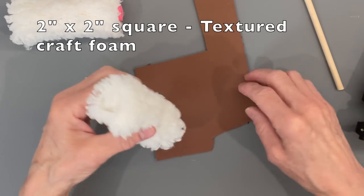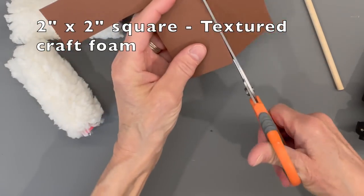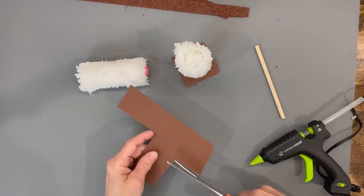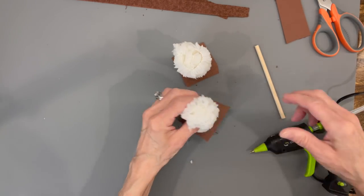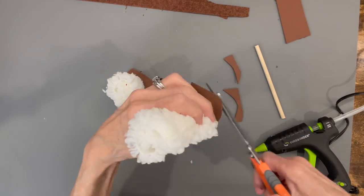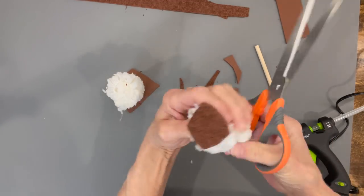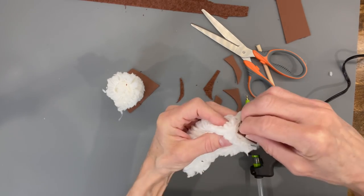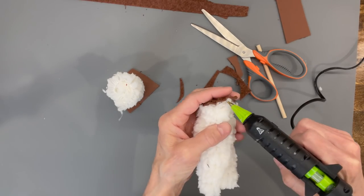Take a two-by-two square of felt and make the bottom of the hoof for the arms just like we did the legs — glue it on, let it dry, cut a circle around it, then cut little slits and glue all the tabs all the way around, making sure you're covering the fabric with no loose edges hanging over.